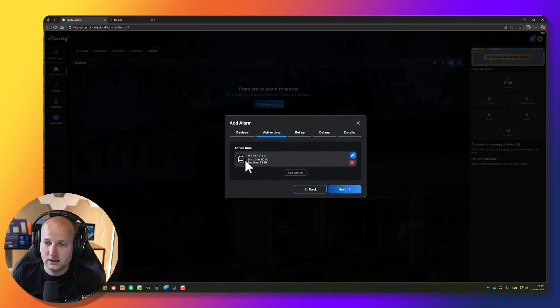Press Next. Here you can select the active time zone. This is not the time where the alarm would automatically activate, but the time zone where you are able to arm and disarm your alarm zone. Let's keep it at 24 hours a day, so we can arm and disarm whenever we want.